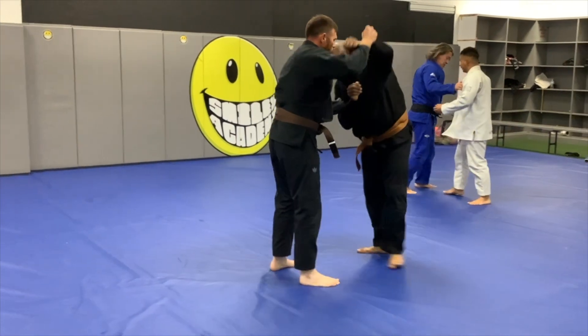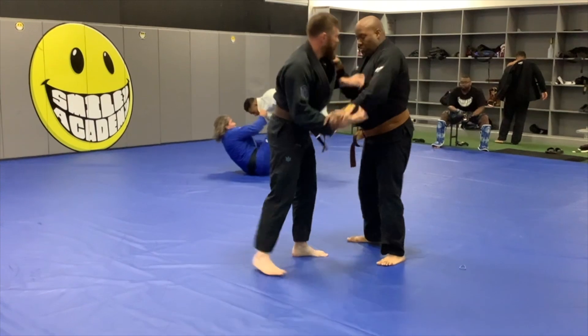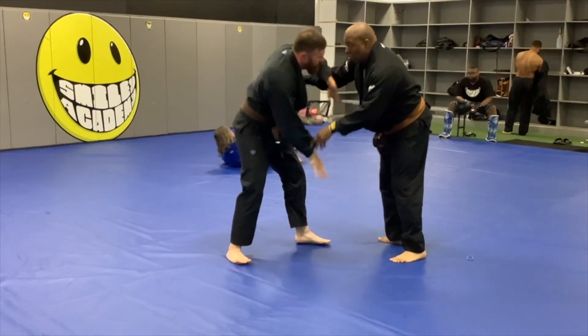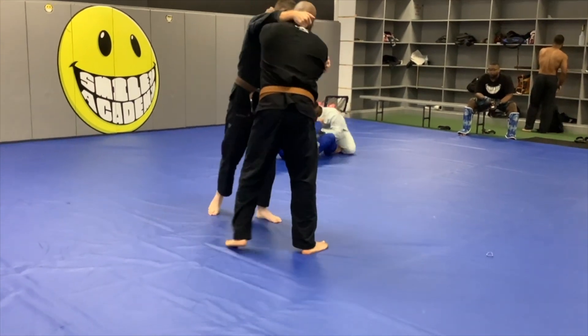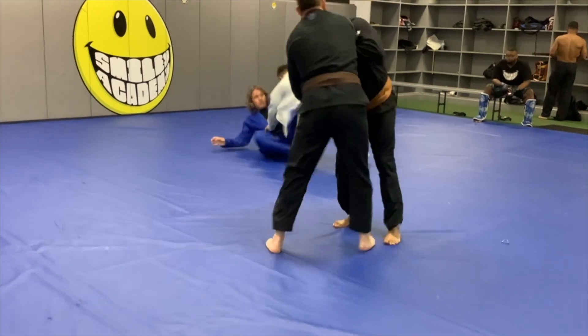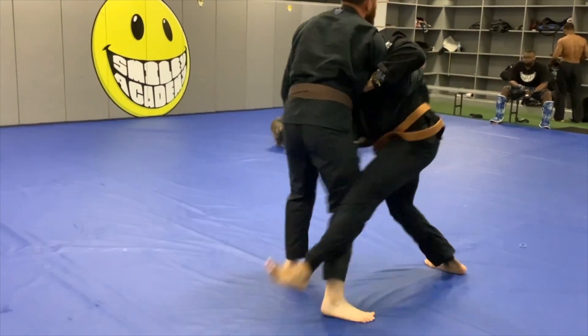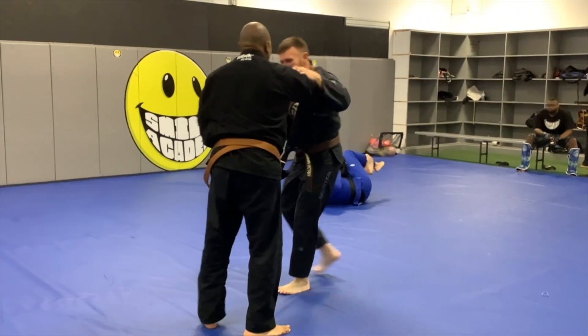We're kind of doing the same things here — I want to over-wrap on that arm, I'm trying to keep his grip away. We're breaking grips and grabbing at the same time, a lot of little things going on, not too aggressive except when we need to be. I try to get a two-on-one, he pulls out of it, and I try to get the trip at the same time. We laugh a little bit and he skirts around.